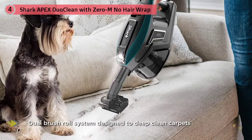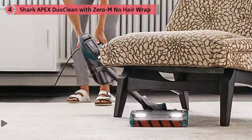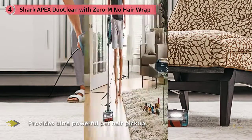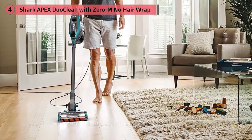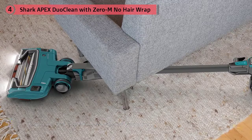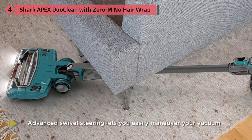The Shark Apex DuoClean Zero-M packs all the best Shark features into a single, absurdly capable vacuum — arguably the best vacuum Shark has ever made, with excellent build quality, performance, and accessories. It was essentially perfect on our cleaning tests, removing an average of 99.7% of all debris across 12 cleaning tests.